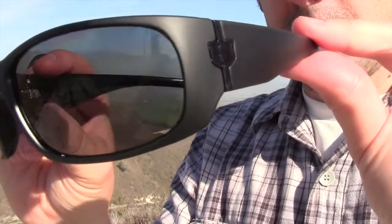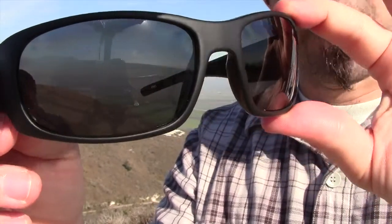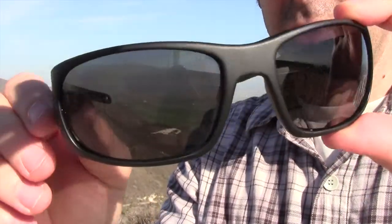So these glasses provide a hundred percent UV protection, obviously, and they're also polarized. So they're definitely going to cut down glare and increase clarity.